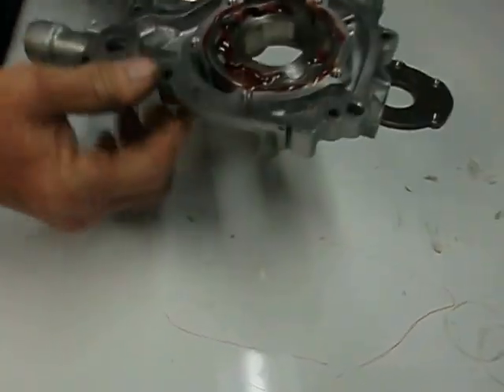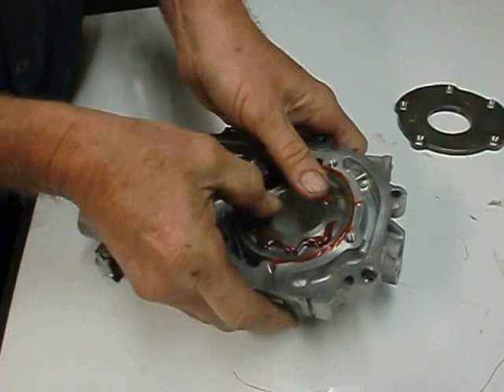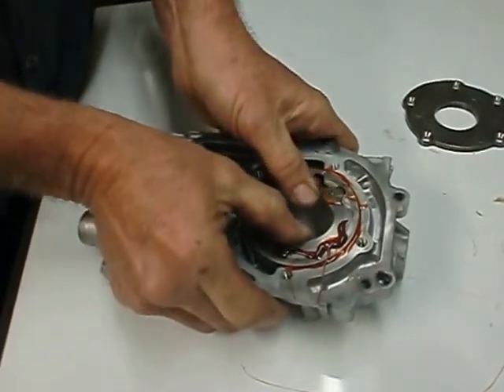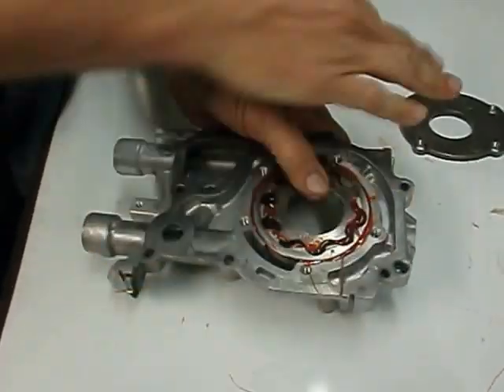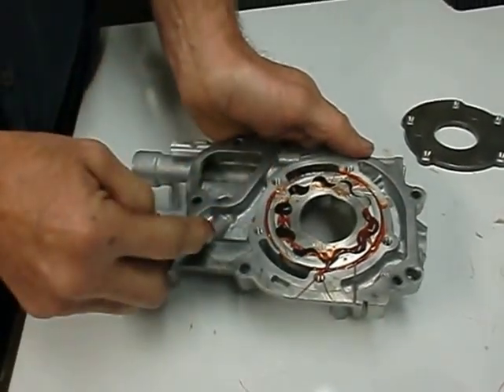What you'll see happening is that if we were to rotate this — and this is the direction it rotates — instantly you would see the squeezing out right here. That would be causing massive suction. Obviously the plate would be on, causing massive suction of the pump and instantly priming the pump.